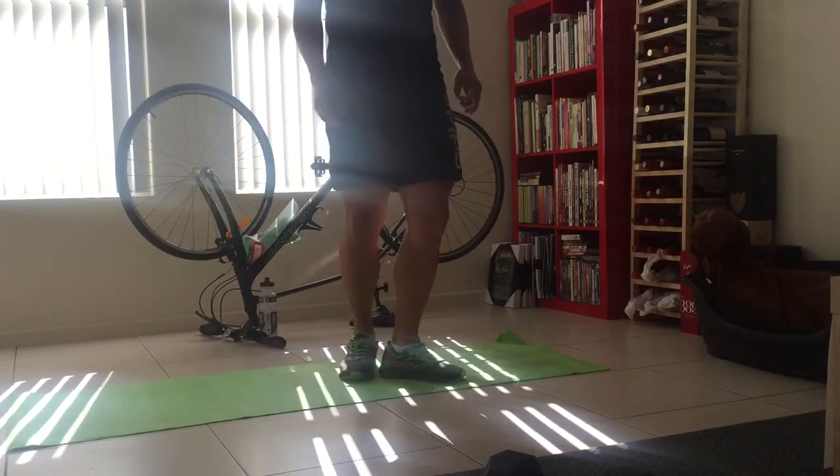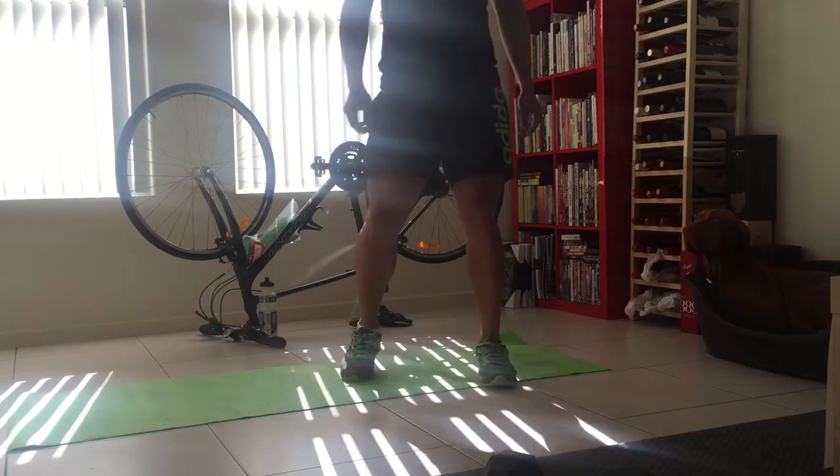So a bit of a demonstration on the Punisher, particularly with the exercises.